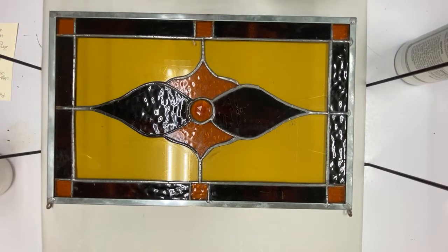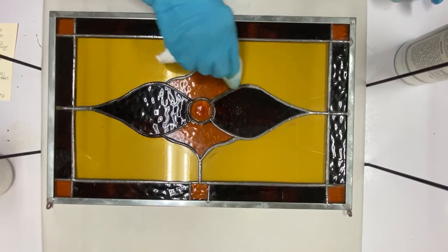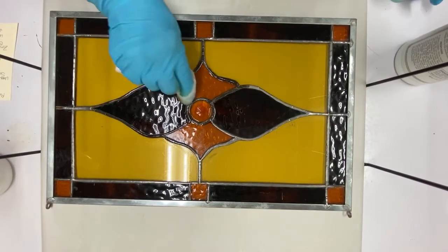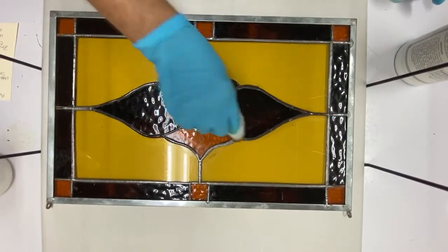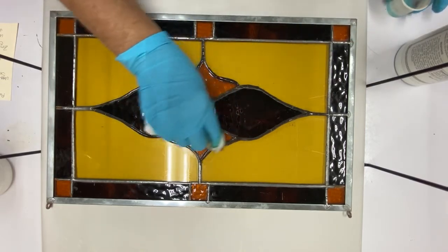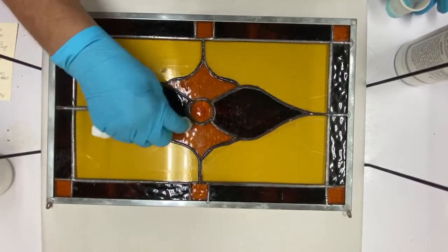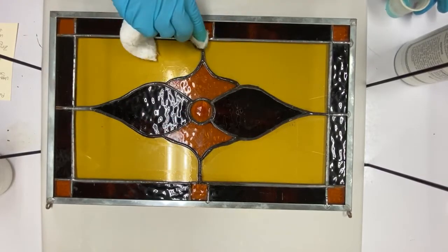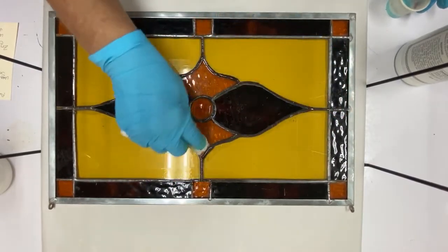I'm just going to do parts of it to show you what it looks like, because mostly I want to show you how to get patina on to zinc. Now some people use a q-tip, but it takes a lot longer. I like to have a little rag that I can saturate because you want to make sure that you get the edges of your bead patina. And this goes relatively rapidly.